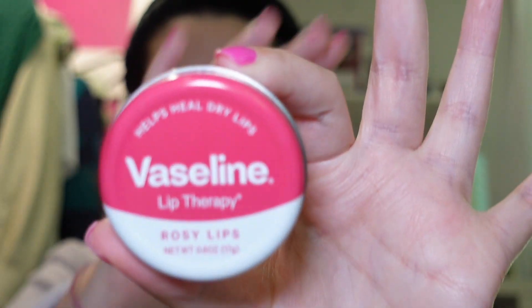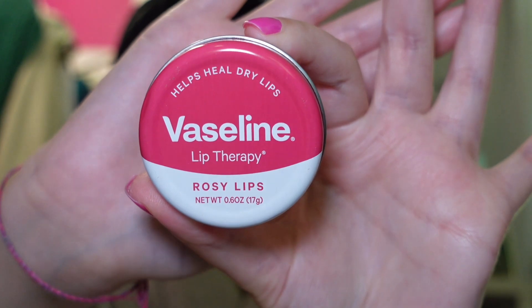To start off with today's makeup, you're going to want to do your skincare. I already did mine — you can find that video linked here. I'm going in with this Vaseline Rose. I do this first so that my lips are nice and moisturized by the time I put on my lippy at the end. I love this stuff — it's the bomb, I highly recommend it.